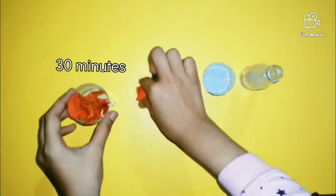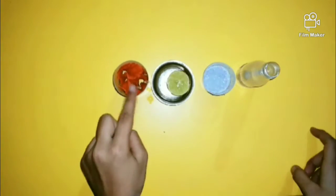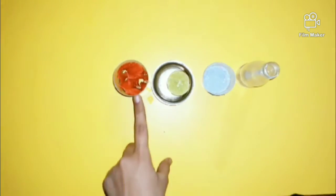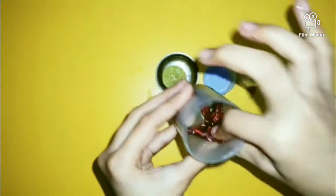Hibiscus pieces dipped in water after 30 minutes. Add some water and mix. So, 30 minutes is done. China rose petals have lost their color.